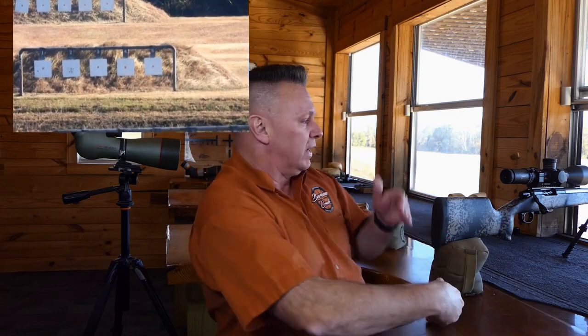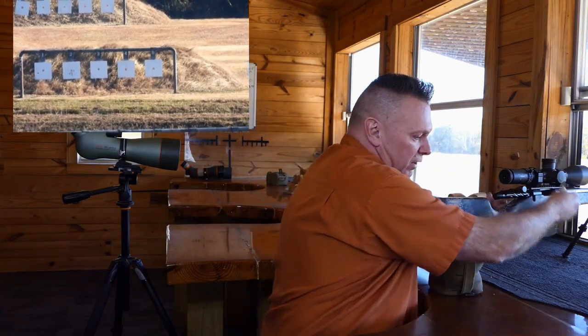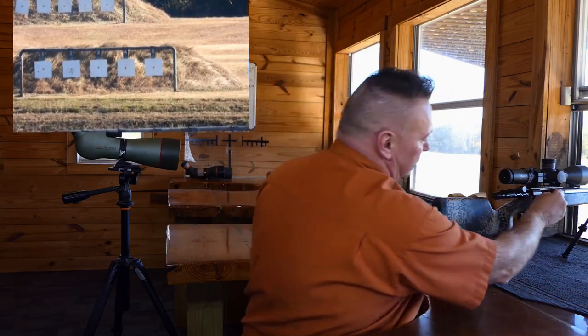The first shot hit at the very top of the plate, and the second went just over — that's normal, because the ballistics don't match yet. I can see I'm about one minute high, so I'll bring it down a full minute to 16.5 minutes and shoot again to find the correct dial-up.